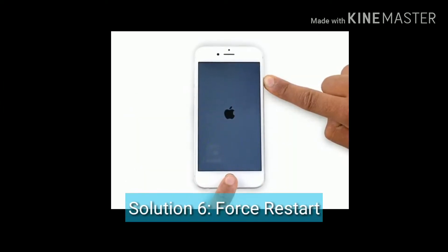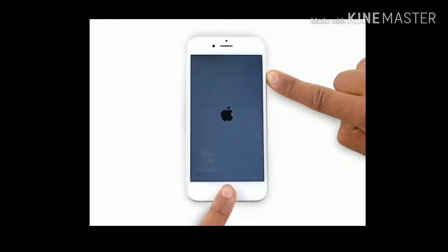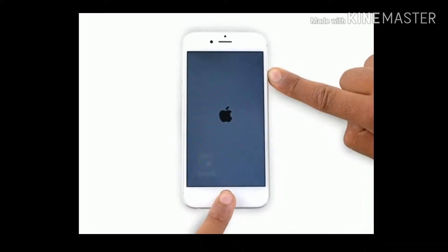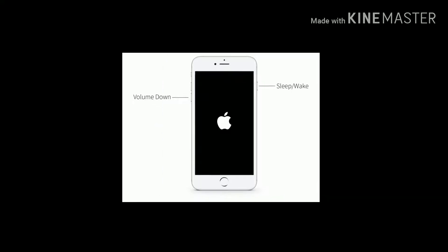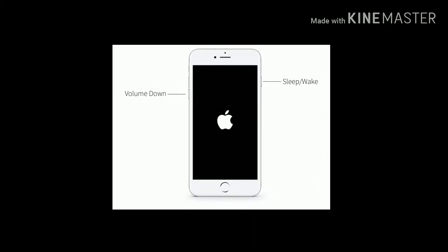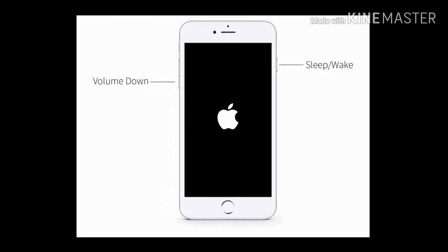Solution 6 is force restart your device. If you are using iPhone 6 and 6 Plus, press and hold the Home button and Side button at the same time until you see the Apple logo. If you are using iPhone 7 and 7 Plus, press and hold the Sleep/Wake button and Volume Down button until you see the Apple logo on your iPhone screen.